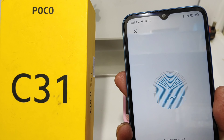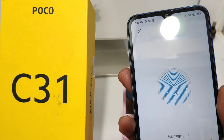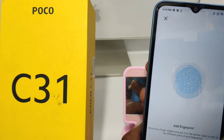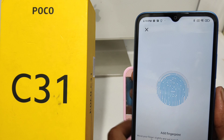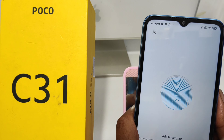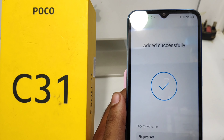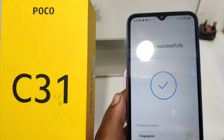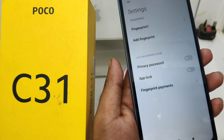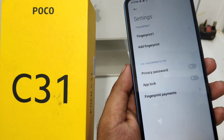Keep touching the fingerprint sensor until the fingerprint load bar is full. Touch and touch again. The fingerprint sensor will cover the full area. Once added successfully, click Done. If you want to delete it, just click on the fingerprint and delete it.